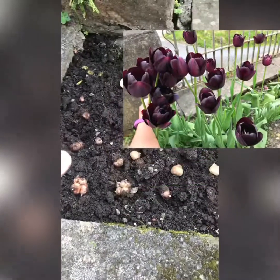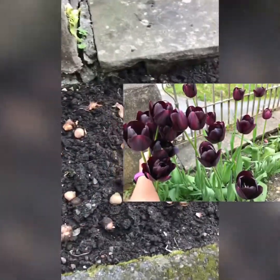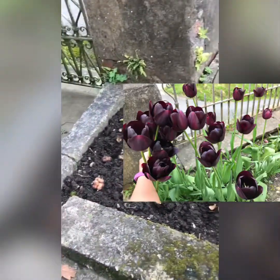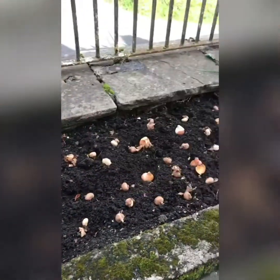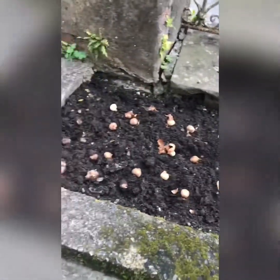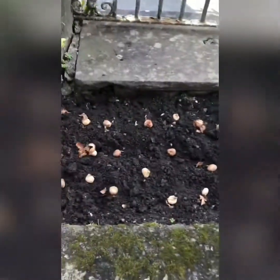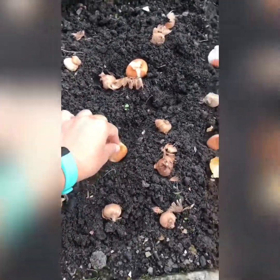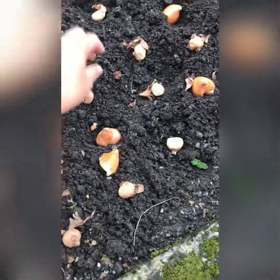On this side I have 26 Queen of the Night tulips — that's a really, really nice tulip, my favorite. That beautiful deep purple, almost black color. I have 26 in there, and here as you can see I have tulip bulbs that I'm going to plant in.